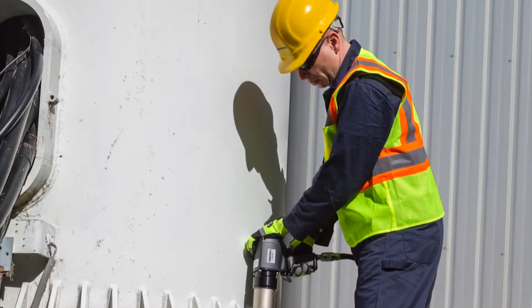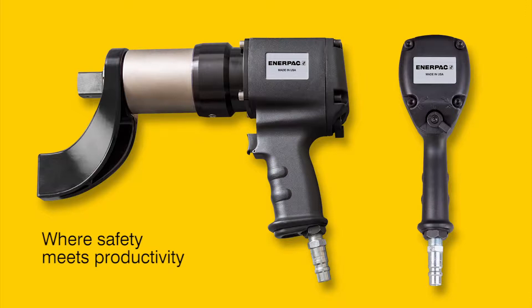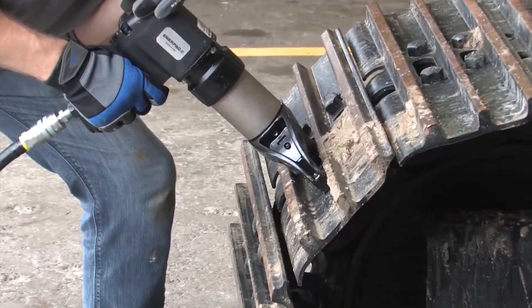Looking for a fast and simple method to torque bolts? Here's the solution. Introducing the PTW series pneumatic torque wrenches from EnerPak. The new PTW series pneumatic torque wrenches are engineered for applications that demand speed and control.